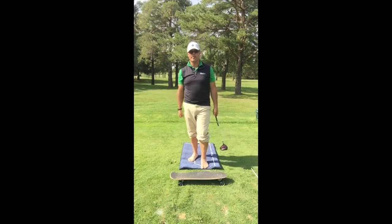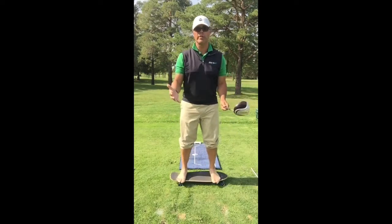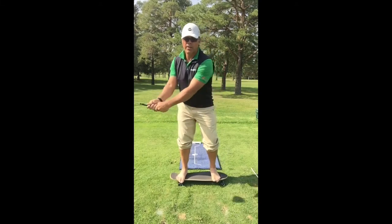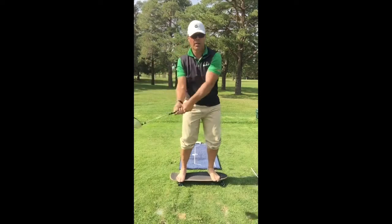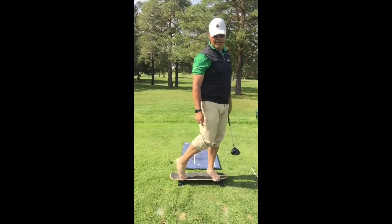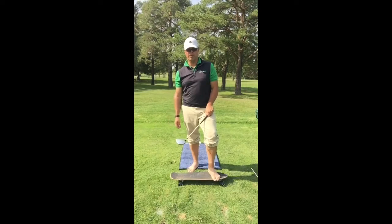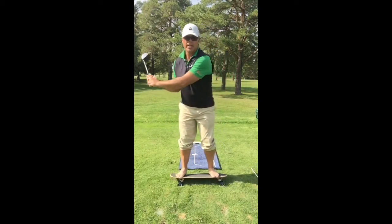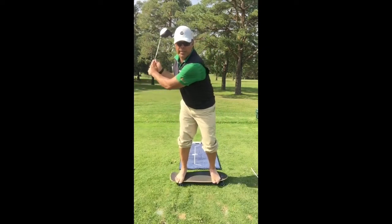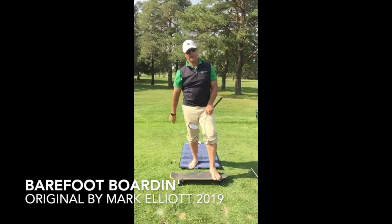I want you to practice at home. You can go on the lawn in your bare feet because in your bare feet you can really feel this a lot better. If you're gonna transfer back and then forward, get into your trail heel and front toe — the board stays level — then board stays level as you reverse it: trail toe, lead heel. It will also steady the clubface coming through, as opposed to being on your toes and hitting pulls or pushes, or being completely unathletic on both heels where you're going to probably fan it out to the right if you're a right-hander.